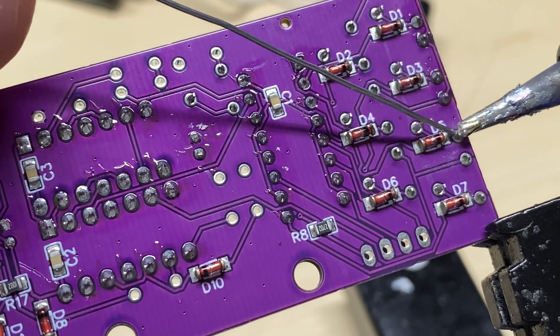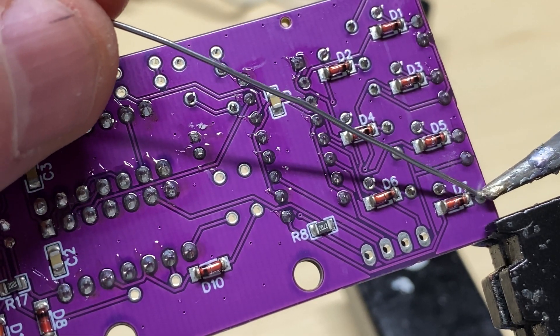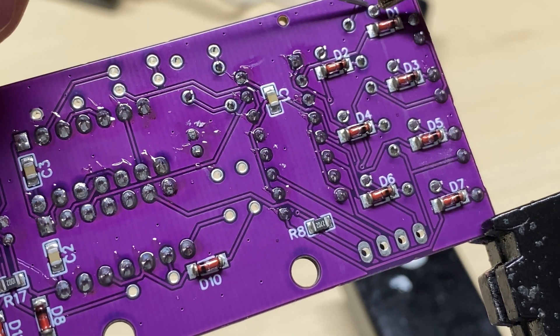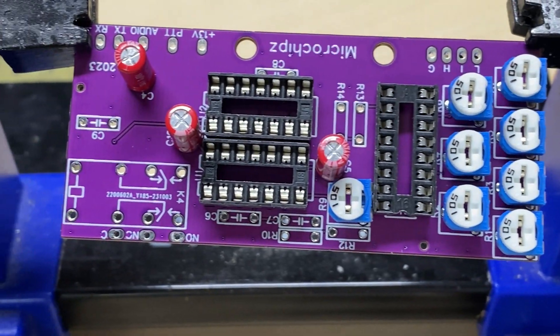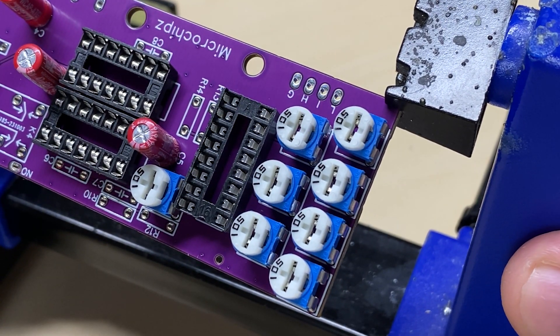We'll put in the one meg potentiometers that control the pitch of the tones and get those soldered into place. And there it's coming along quite nicely - we've fitted some electrolytics in there, the ones that I knew about.